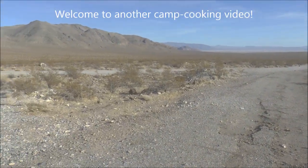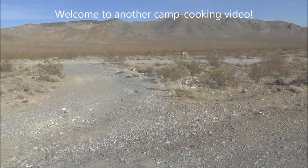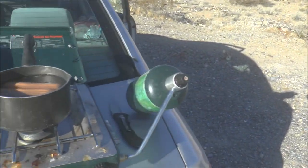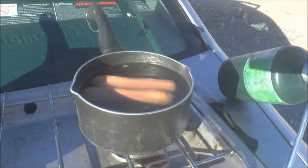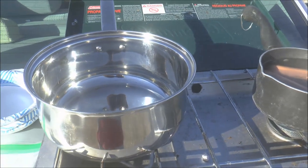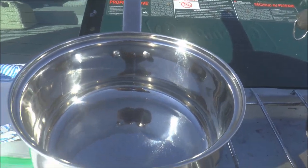I'm out here in the middle of the desert and on the back of my Corolla, once again, I'm cooking dinner. Pretty basic with hot dogs. Everybody can boil hot dogs, but I'm going to show you how to make homemade onion rings while you're camping.